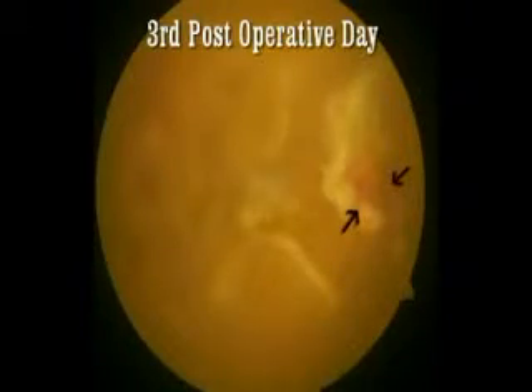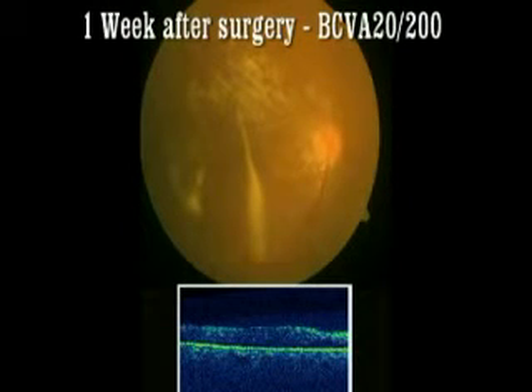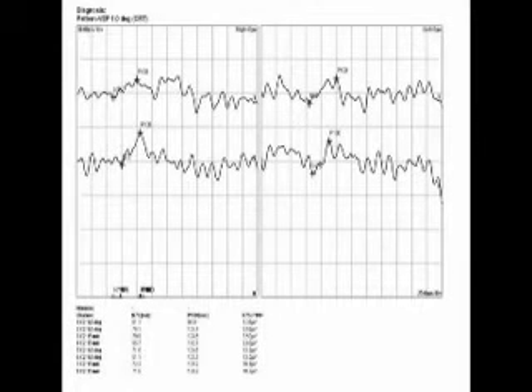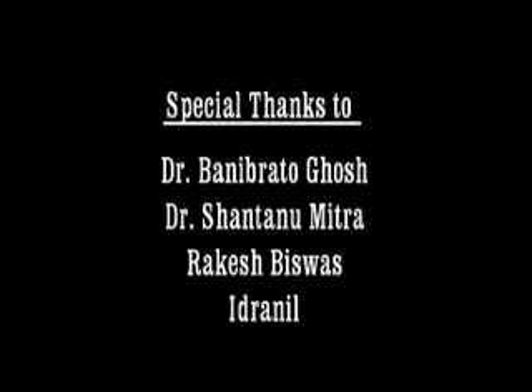On the third post-operative day we can see a partially absorbed membrane under oil, and on the first week the membrane is totally absorbed. After 8 weeks of surgery the BCVA is 20/80, and the VEP also shows a very good response post-operatively.